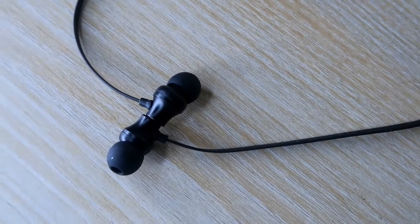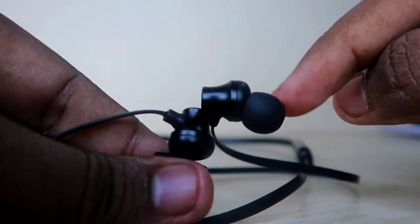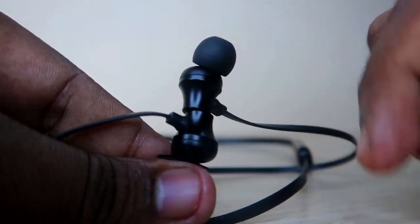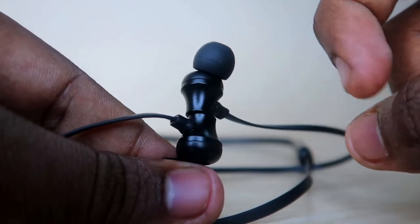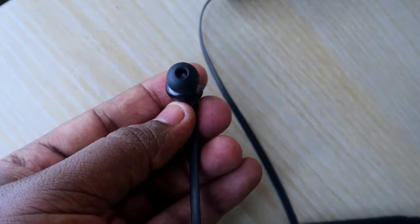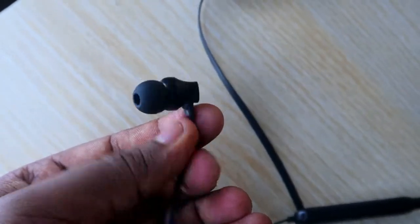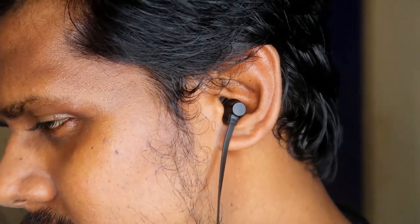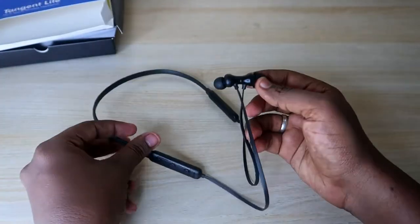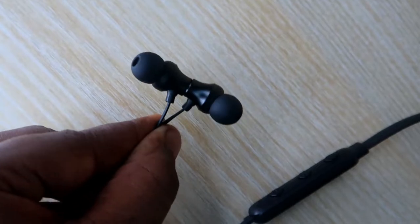In terms of the earbuds, they support magnetic lock. When you are not wearing them, both earbuds will automatically lock together through magnetic force, and the magnetic attraction is quite good. The earbud head design is similar to what we reviewed on the pTron Pride Lighter wired earphone. Once you wear these, the comfort is very good — it feels like an in-ear type earbud. Overall, the build quality is decent and good enough for the given price.